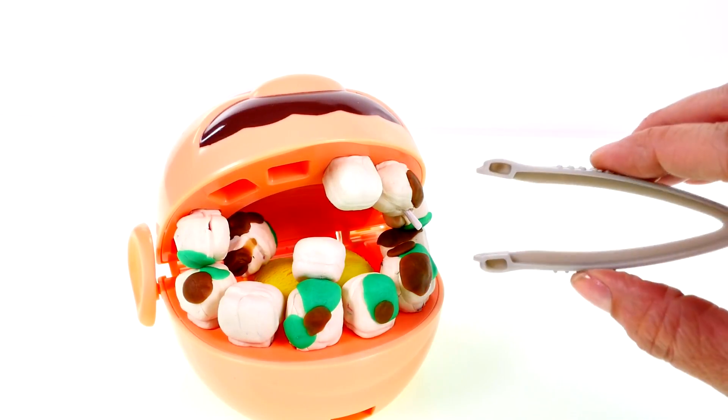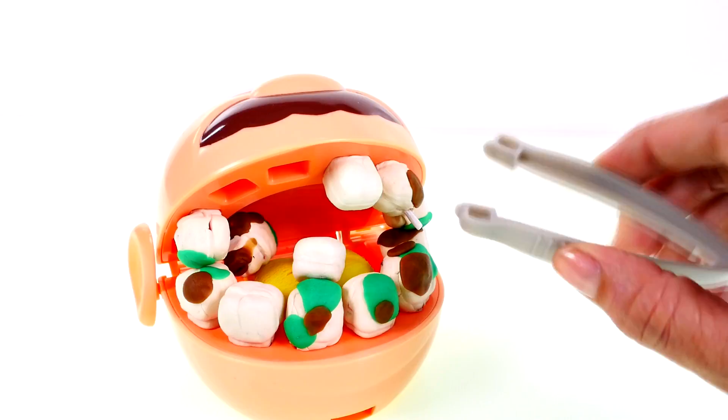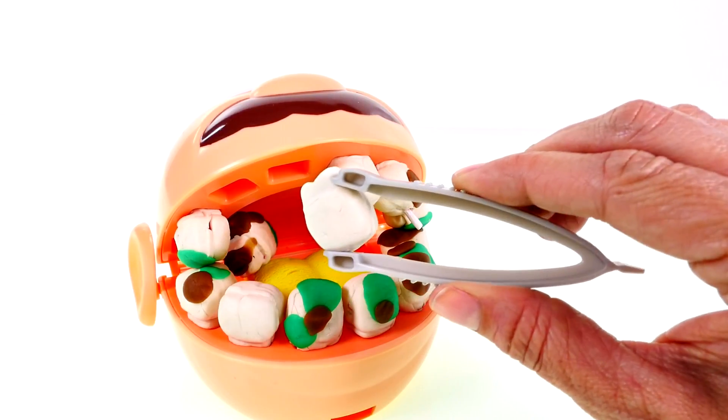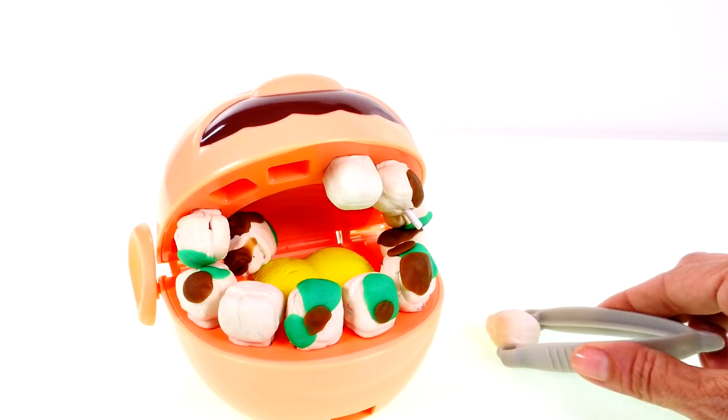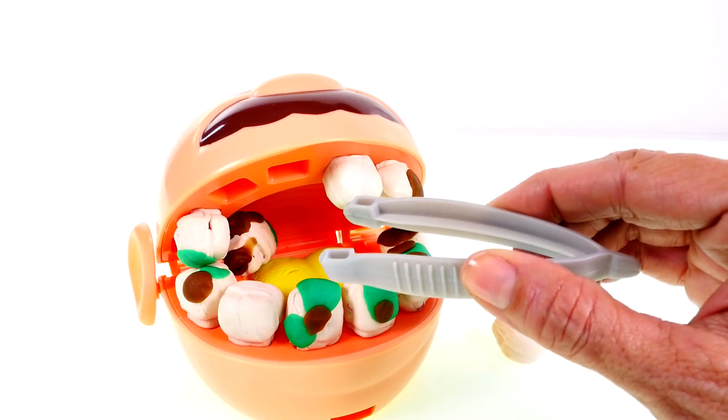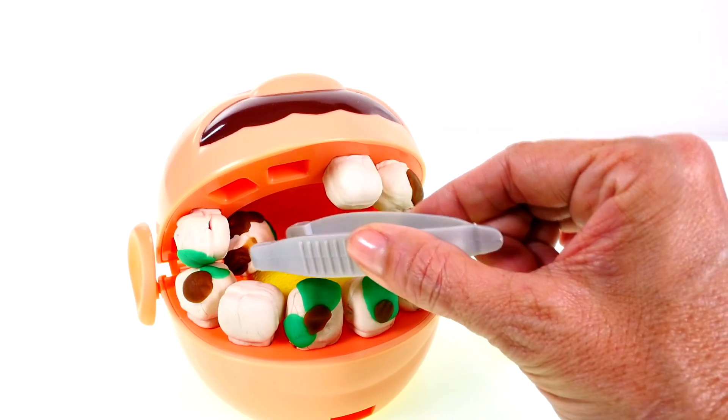Don't worry, you are in capable hands. The first thing I'm going to do is remove the teeth that have fallen right out of your head. There's one, and the other one is way back in the corner. I'm going to need you to open wide.